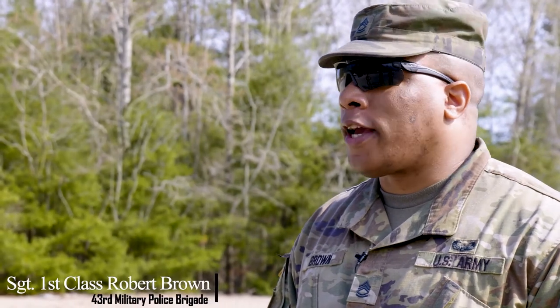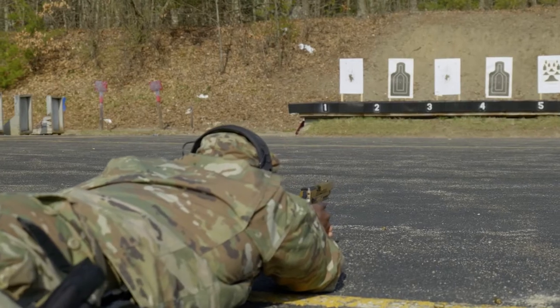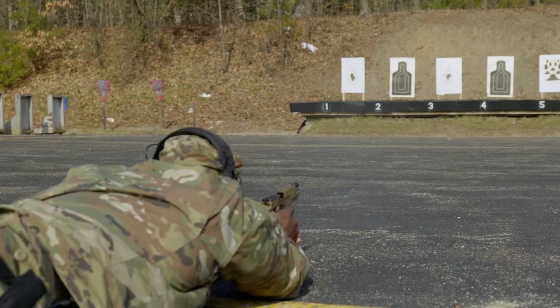Even on a sunny day, you're not really struggling to focus on the sights for sight picture as you're shooting downrange, and the grips are better than the M9.